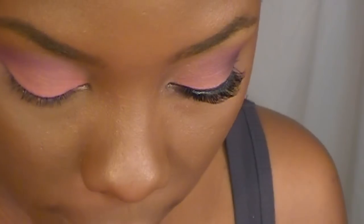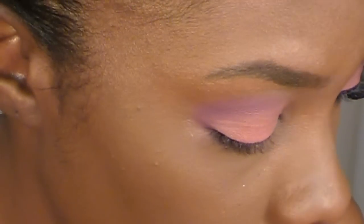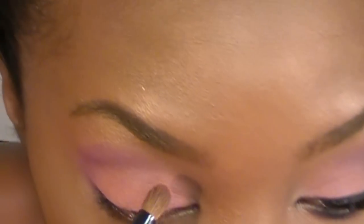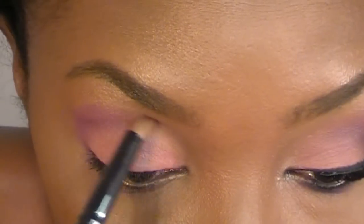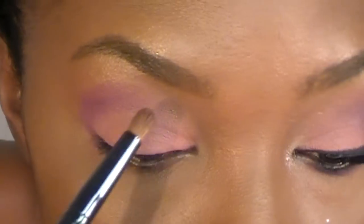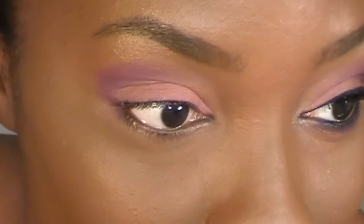I'm using the same brush and just going to wipe it off onto a towel. Now I'm using the Fleshtone Eyeshadow, and this one is Saddle by MAC. If you don't have Saddle, you can use whatever fleshtone color you have, or you can just use a foundation to blend in that inner corner. So I'm just applying this right here in my inner corner, just to blend in that awkward space.